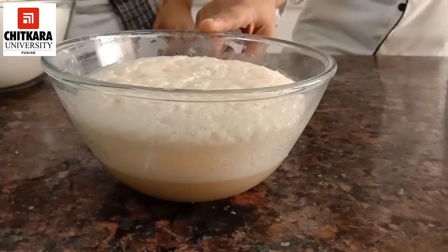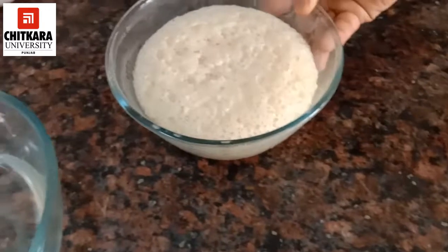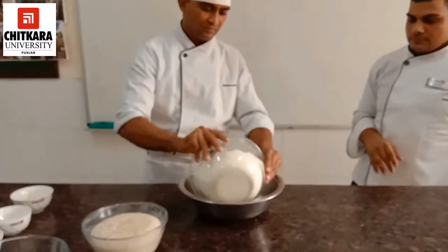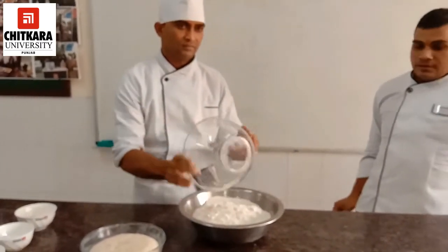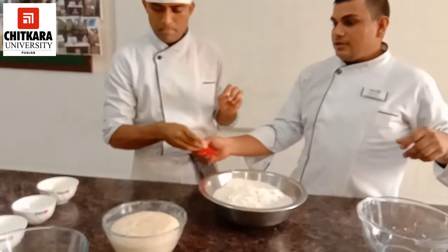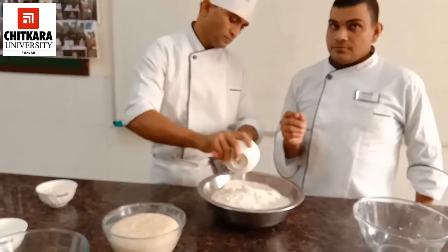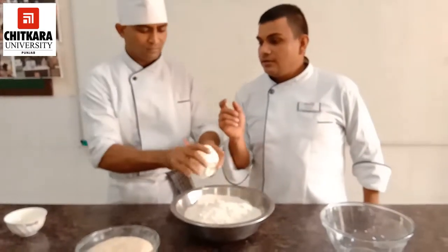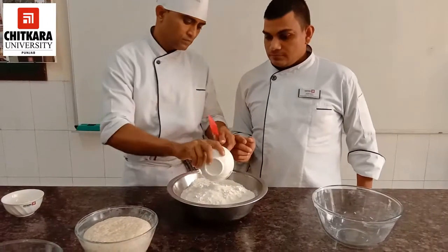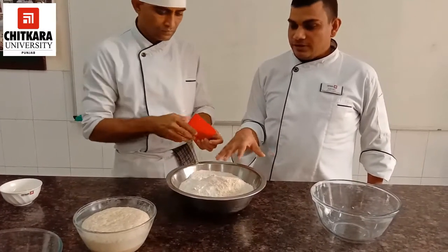As you can see, our yeast is fermented and now we are starting with our main process. First of all, we will take refined flour, add salt to it, add gluten, and mix these three ingredients properly.